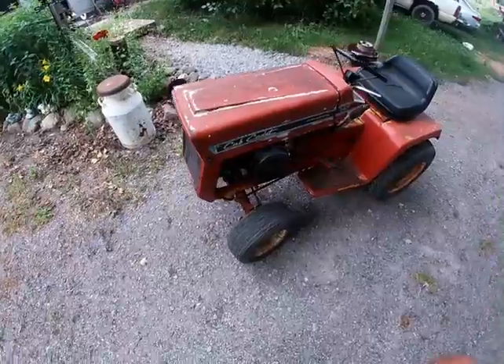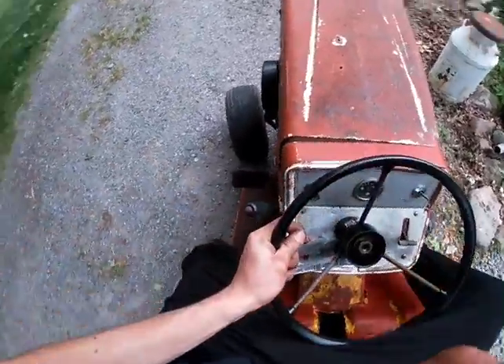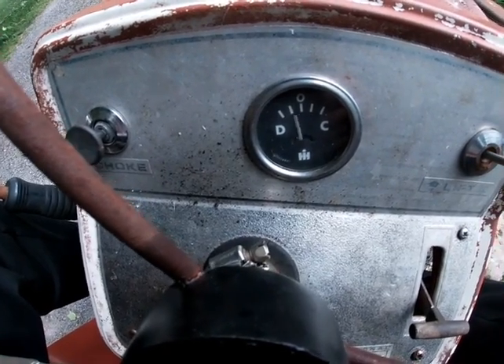Trying to get it to rattle a little less — it's just a loud machine. I do believe it's charging, which is nice. The ammeter is basically bad though.